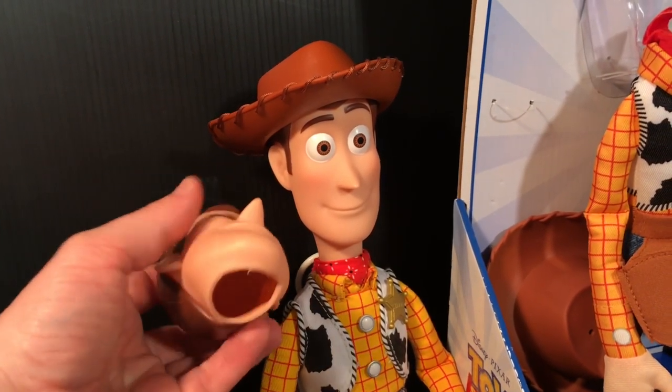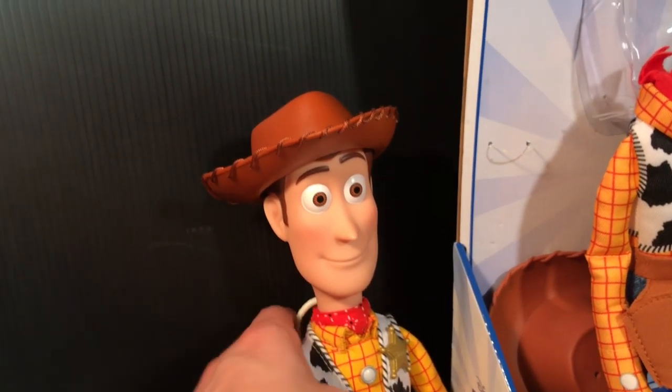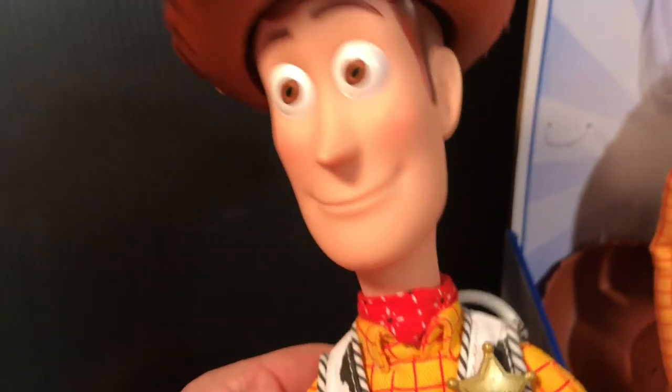Here's the old head from the Toy Story collection Woody, and the new head from this soft and huggable one, which you can see is the classic Woody face and it looks great on this body.